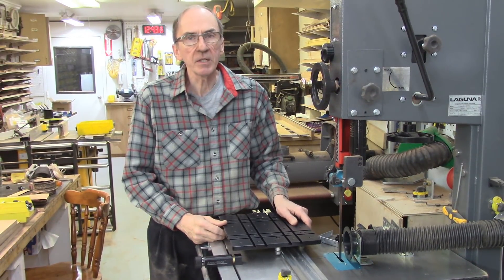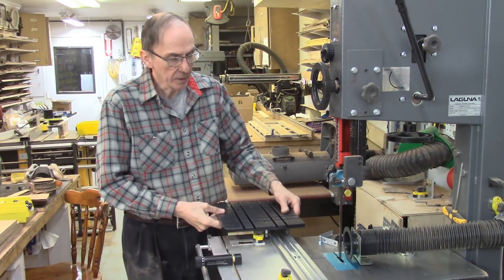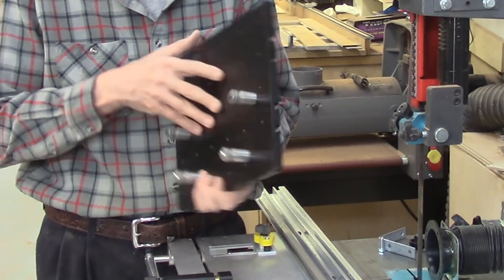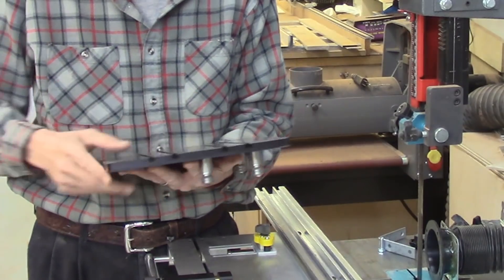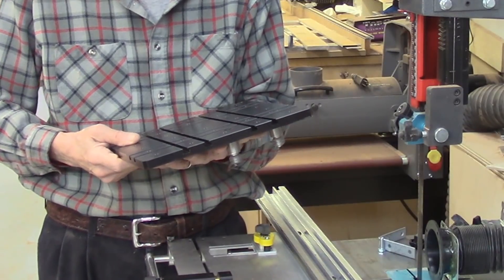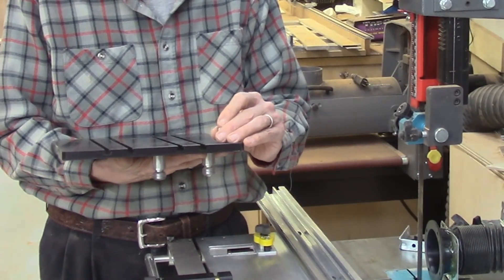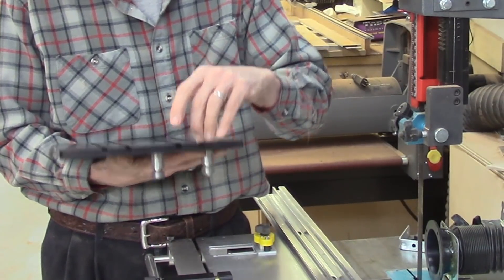We've had a number of requests on applications for the AccuSled — exactly what it is used for and what can be done with it. The AccuSled is nothing more than a piece of half-inch thick aluminum plate which has been anodized, and it has four roller bearings on its base which ride on the AccuSlice track. On this plate we have a bunch of T-slots going both directions, and a bunch of tapped holes — all tapped to quarter-inch 20 thread-per-inch threads — used for attachment of screws. These hex-head quarter-inch 20 thread-per-inch screws also slide in the T-slots.